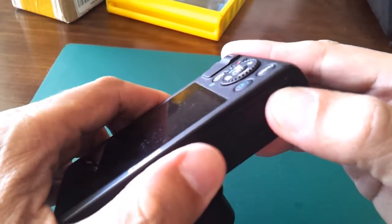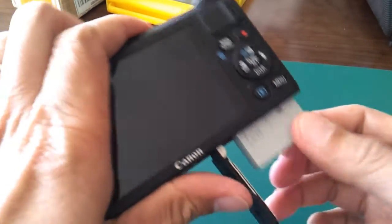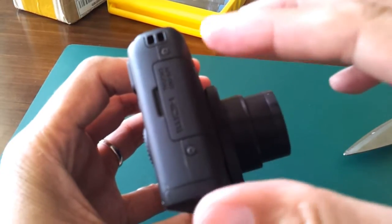The first thing I do is remove the battery before anything else, so I won't have any problem with the power. To start, there are six screws you have to remove.